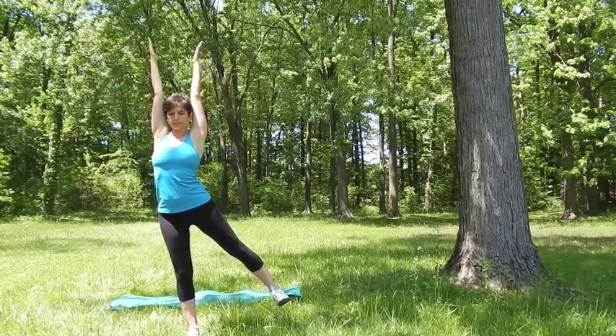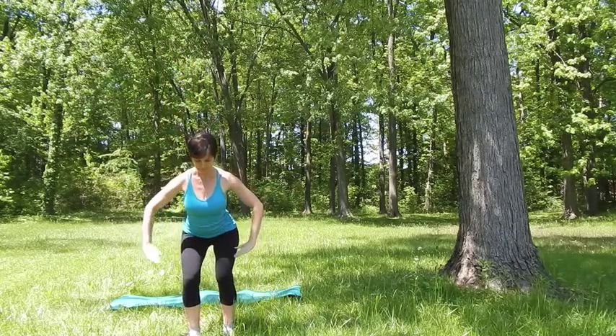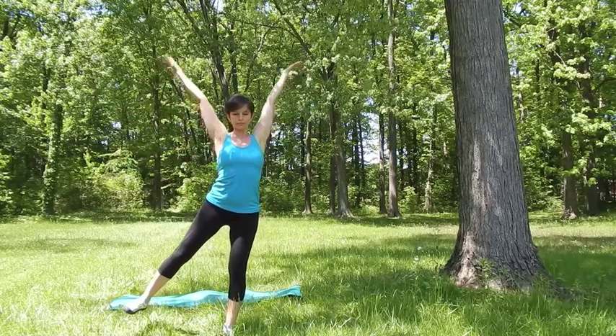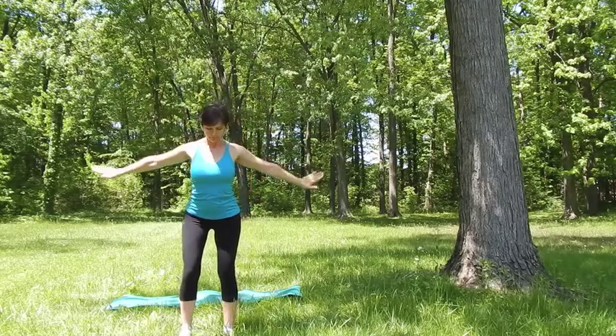With the inhalation shift the weight to your right, raising your left leg out, arms up. Exhale back to the squat. Inhale shift the weight to your left, raising your right leg out, both legs are straight, arms up. Exhale back into the squat.